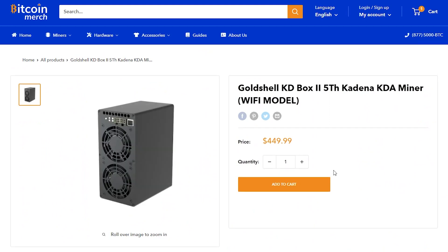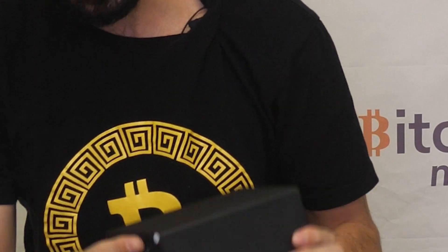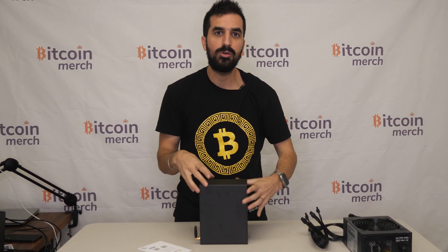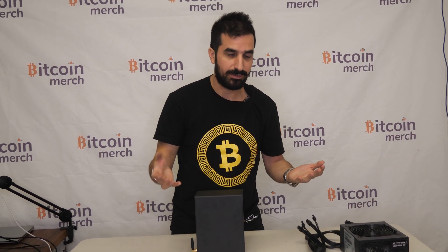For the setup, it's pretty simple. Simply scan the card included and then connect to the Wi-Fi that this is creating. It has a little antenna here for Wi-Fi. Then go to find.goldshell.com, change your Wi-Fi setup information so you can connect to your Wi-Fi, and change your pool to F2 pool and you're all done.